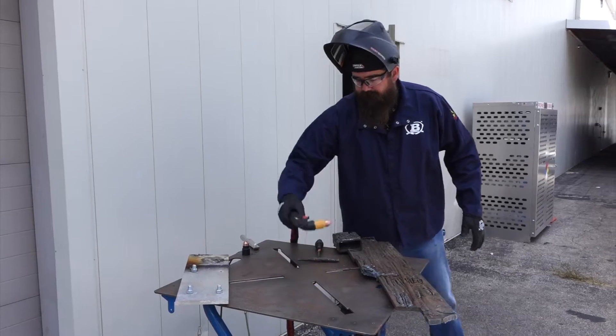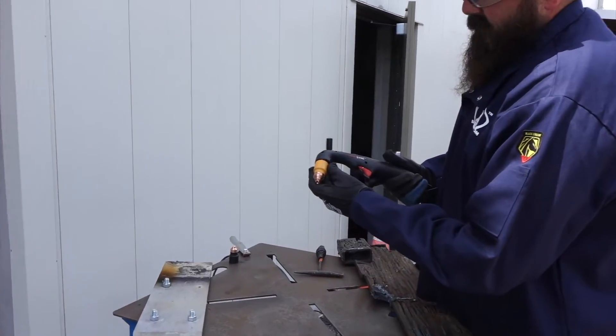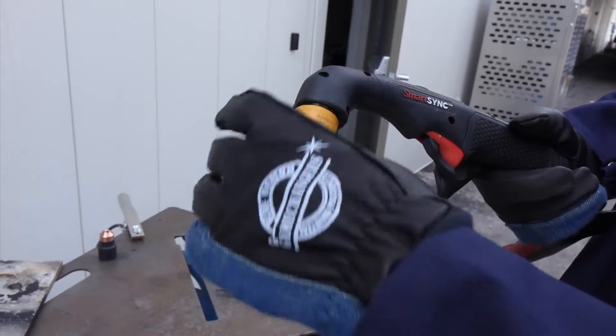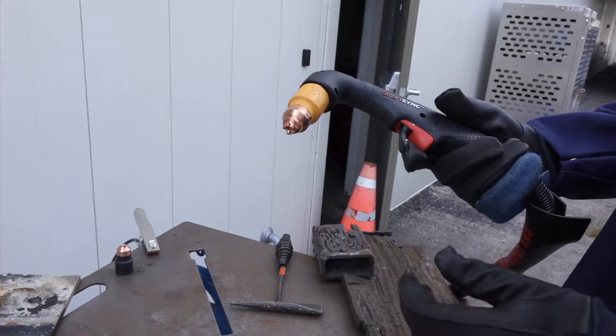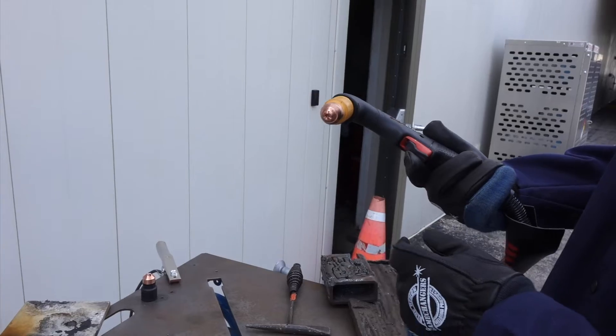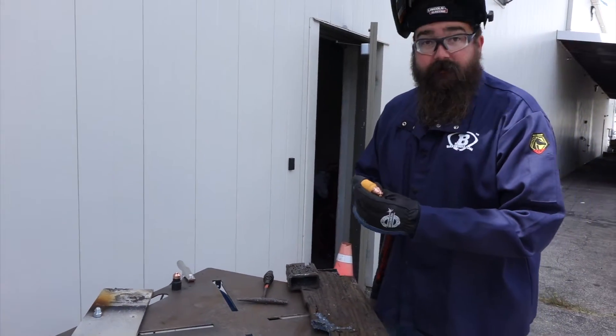We got it all set up here. I got in the torch a Sync consumable — a 45-amp drag cut consumable. I just swapped it out, locked my torch, and I'm going to turn it back on. I'm going to tap the trigger to verify — we got a green light. Now the machine knows what torch consumable we've got. Let's give this thing a shot.